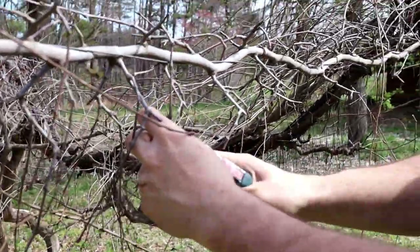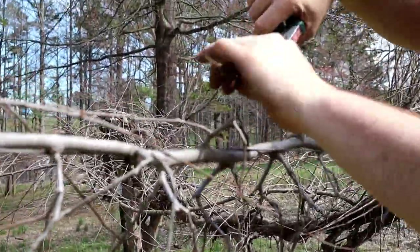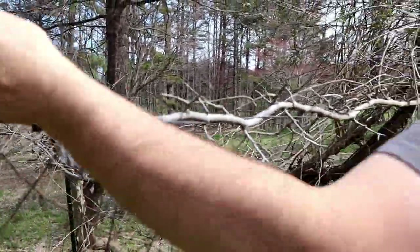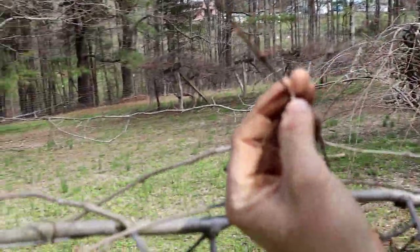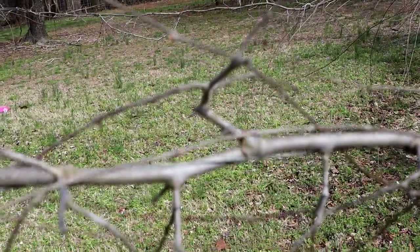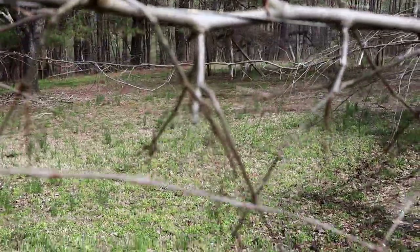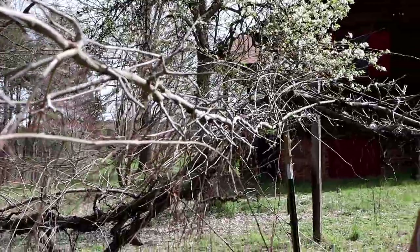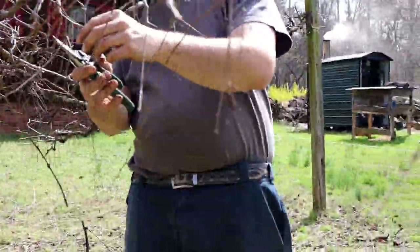You want to do this in early spring, right before the sap starts running and the leaves start coming out. You can see these are getting pretty close — the little buds are just about to pop open, and that's the best time to do it. Because all the life is coming back into the vine, and when you cut it, it just makes it heal faster and produce better.